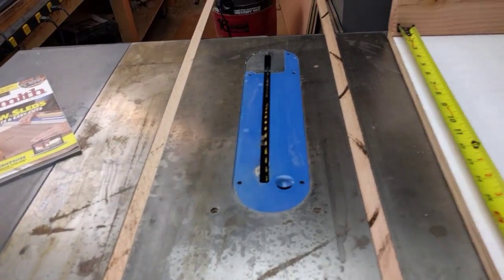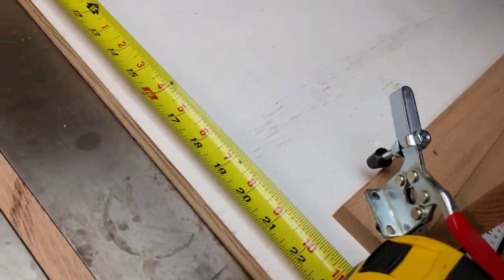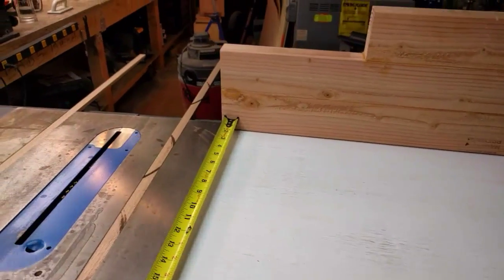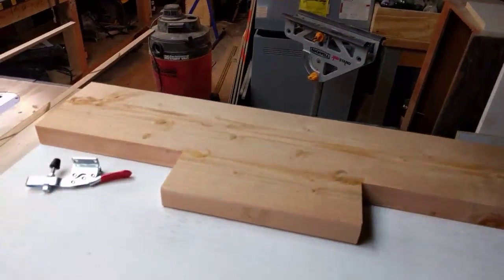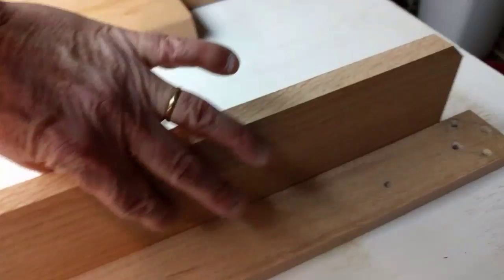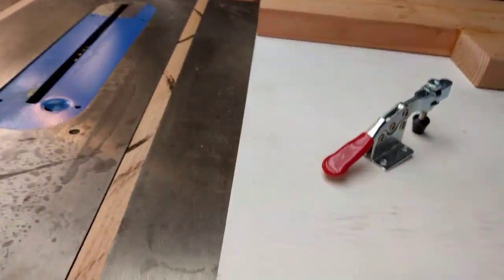Essentially you're just going to screw this down into these, and this unit will be able to sit here and slide across. It's not that hard to make. I'll get about 22 inches of travel, which gives me plenty of space. This piece of oak in the back has been glued and screwed into this piece of oak — that'll be the part that I push.